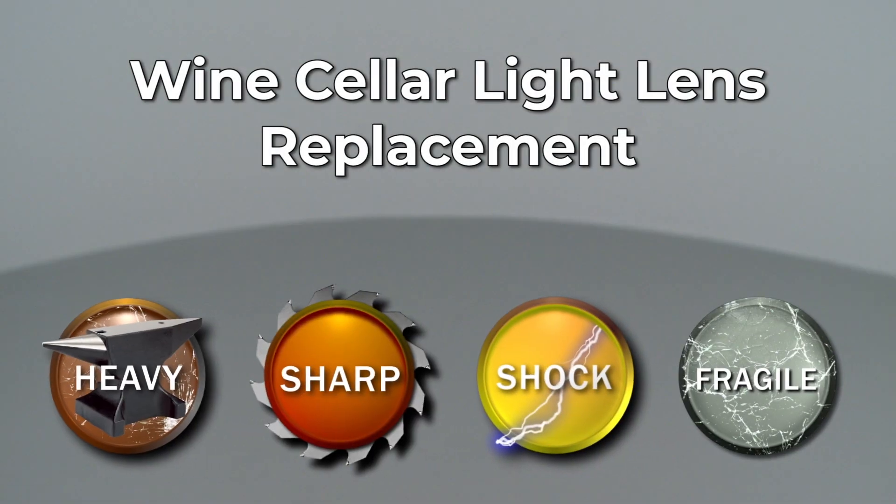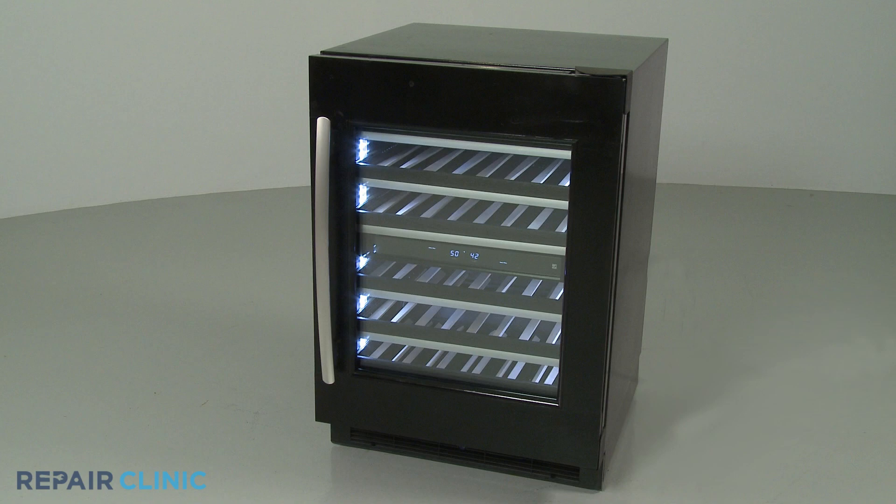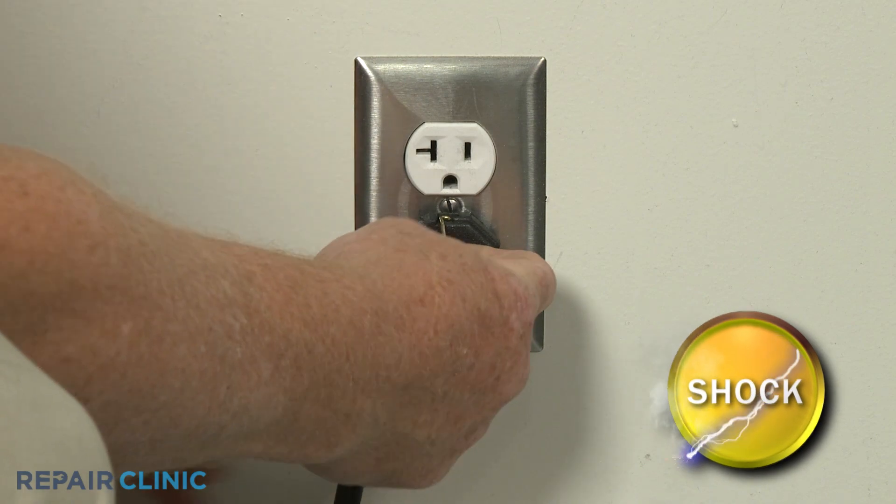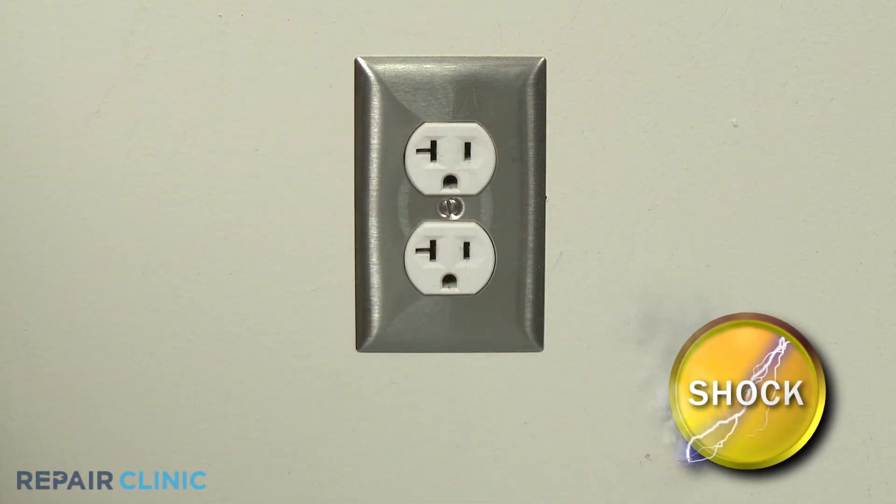Since Repair Clinic encourages you to perform this repair safely, a warning icon will appear when you should use caution. Before you replace a light lens in your wine cellar, be sure to unplug the power cord or shut off the power supply.